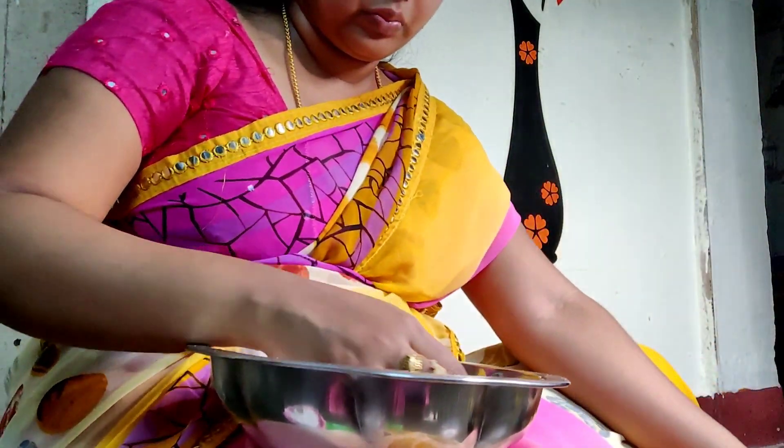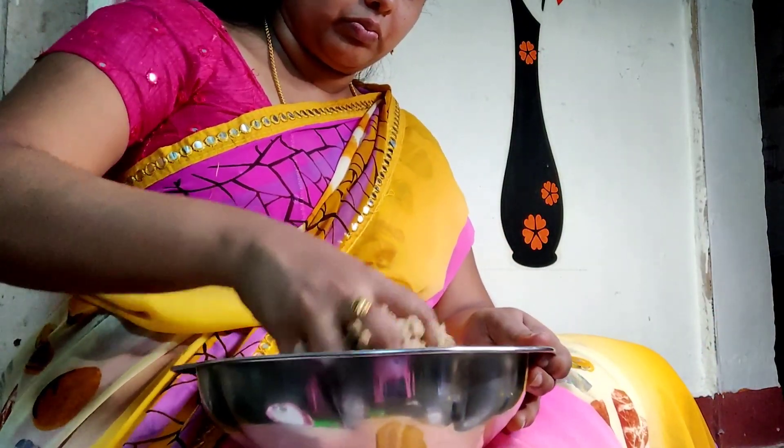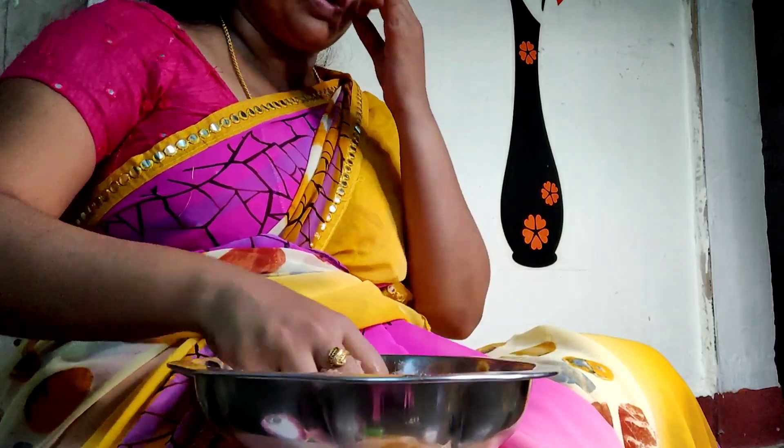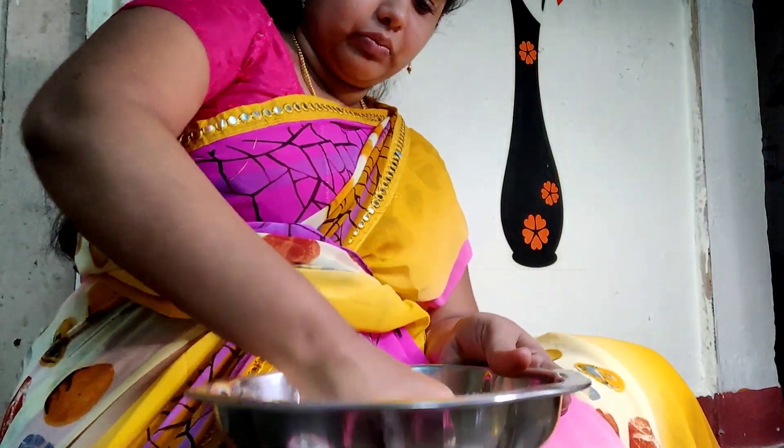Here is the food. You are enjoying this recipe. It will be easy. How to eat a meal now?